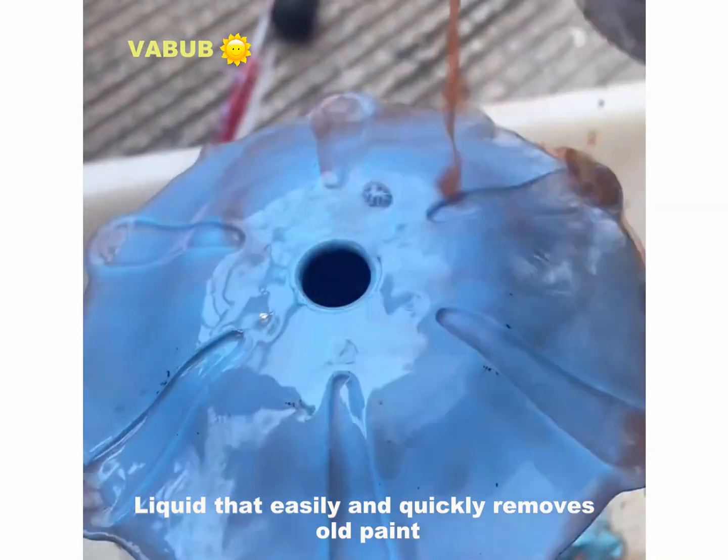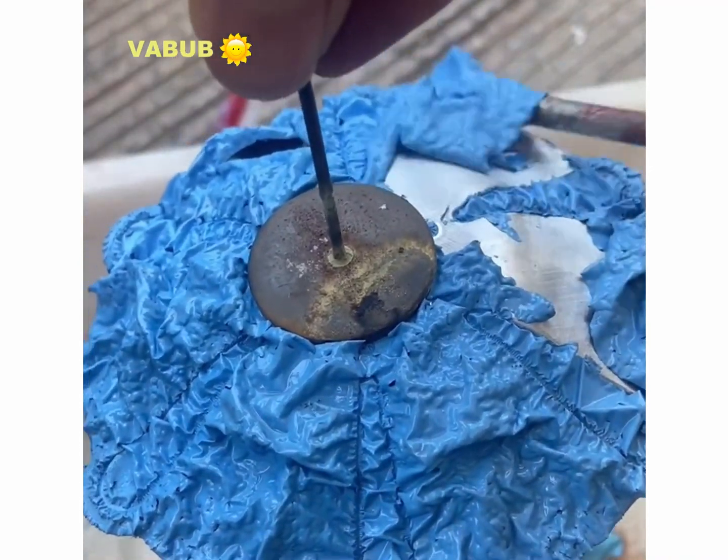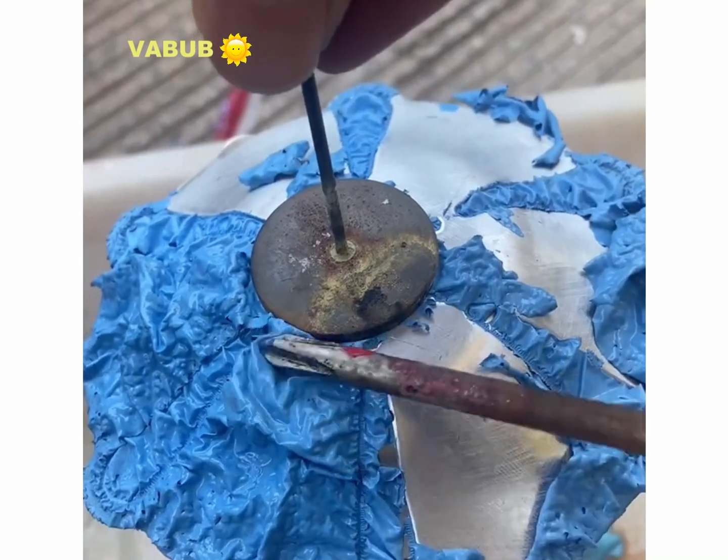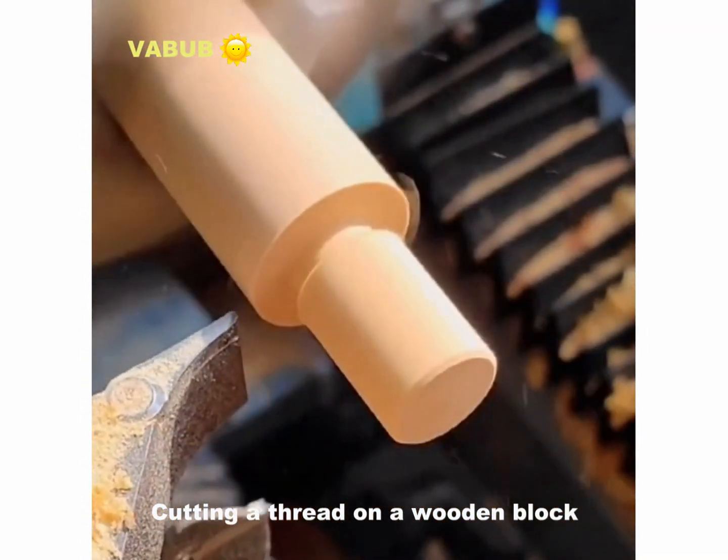A liquid that easily and quickly removes old paint. Cutting a thread on a wooden block.